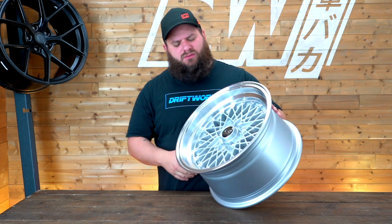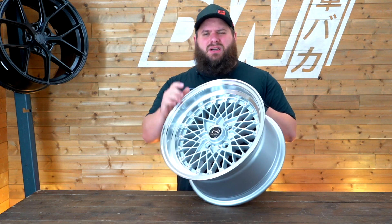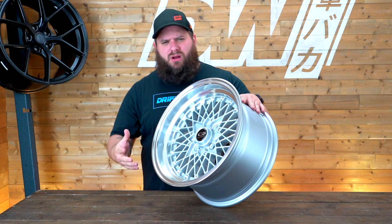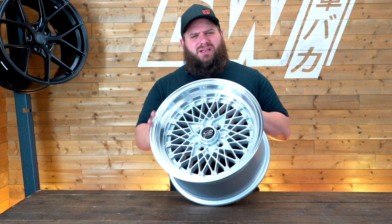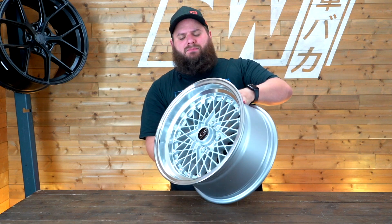We sell three-piece versions of this wheel, but a set of these is almost the same price as a single one of those custom wheels. So if you like the look but you're working on a budget, then get this wheel — it's light, it's strong, it's good.